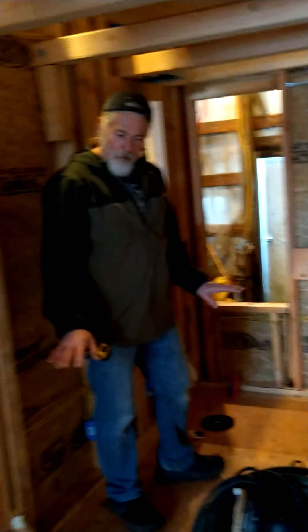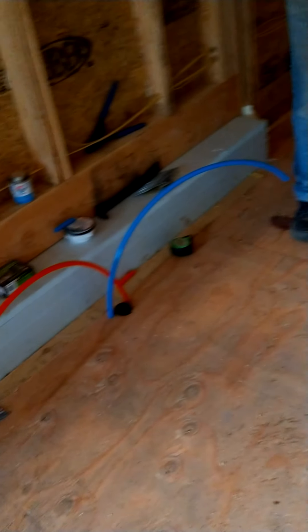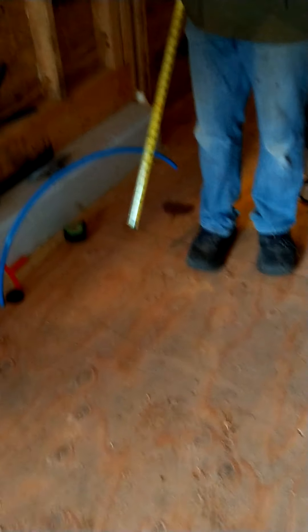All the plumbing is in the floor. The floor has been all insulated and screwed down. Here we've got the drain for the washer-dryer combo coming up in this cabinet. Over here will be the sink — we've got hot and cold and drain for the sink.